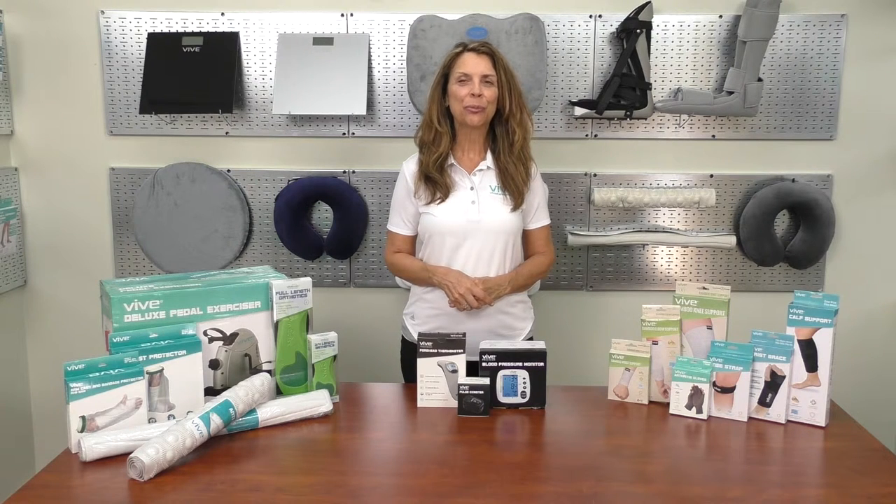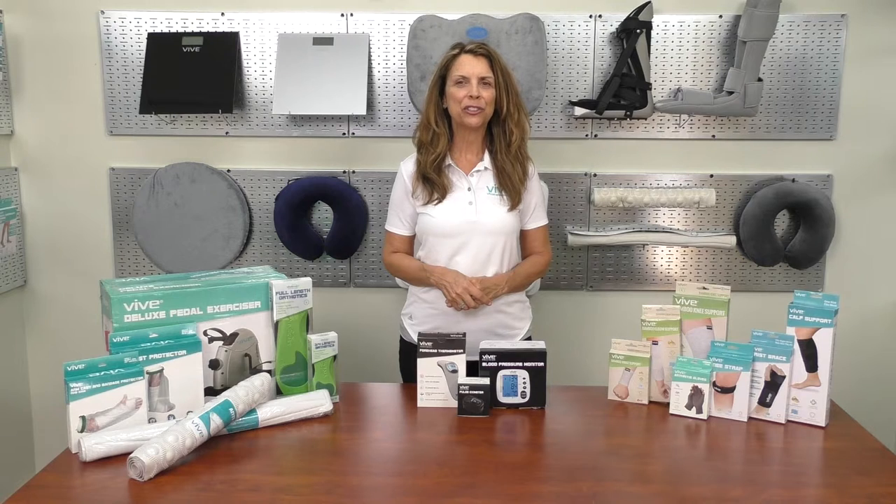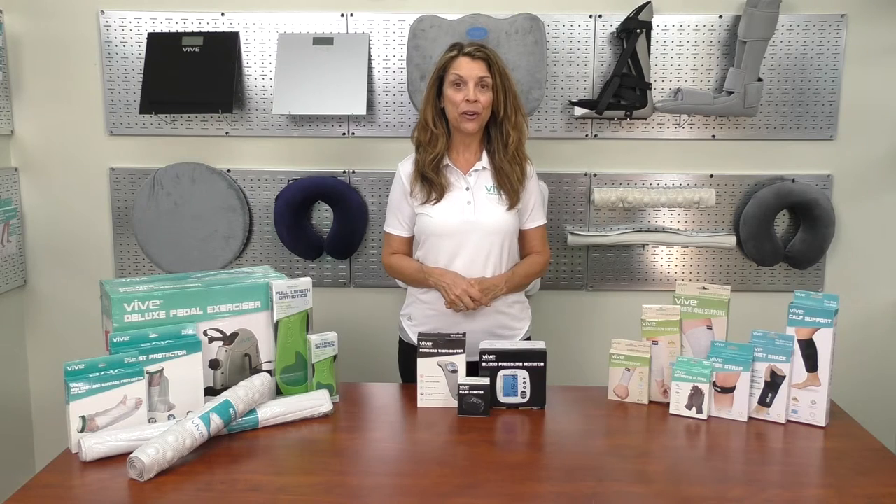We offer a full line of premium home health products to improve your life. Our team wishes you great health. Check us out at ViveHealth.com or call at 1-800-487-3808.